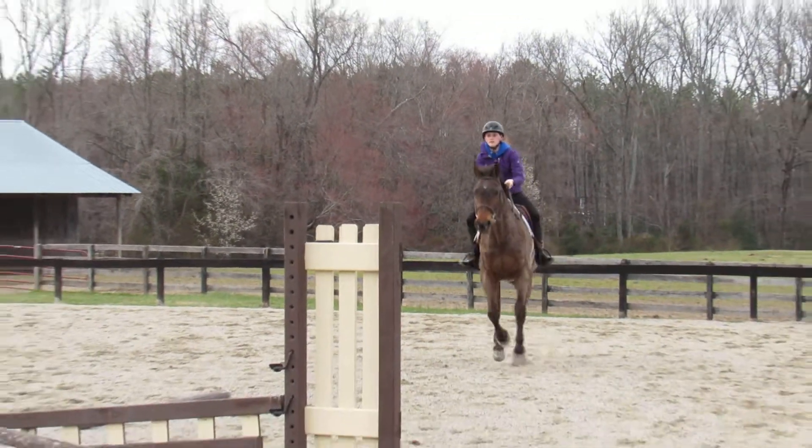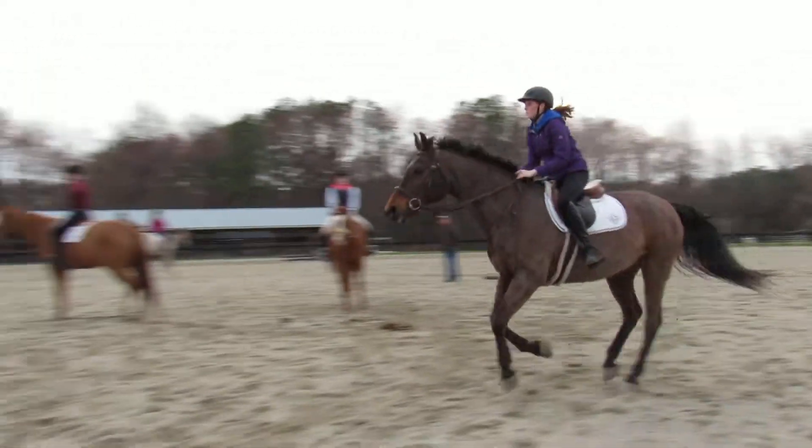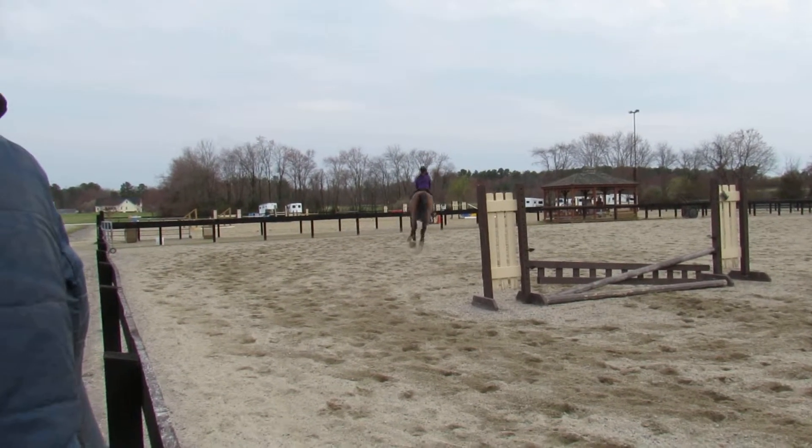1, 2, 3, 1, 2, 3, 1. Squeeze it straight ahead though. Leg. There you go, eyes up. Good girl.